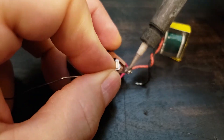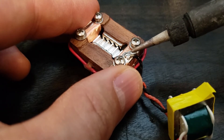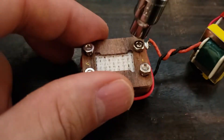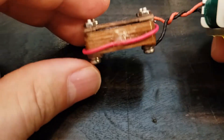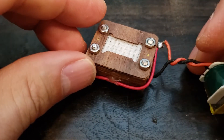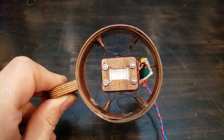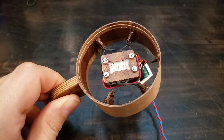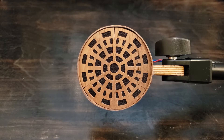Soldering in the transformer. And now adding a gauze baffle. Here's my BK5 inspired windscreen and the finished mic.